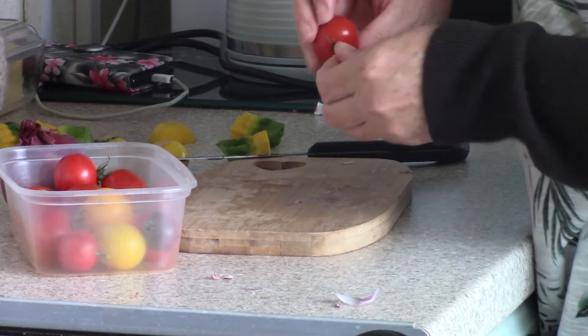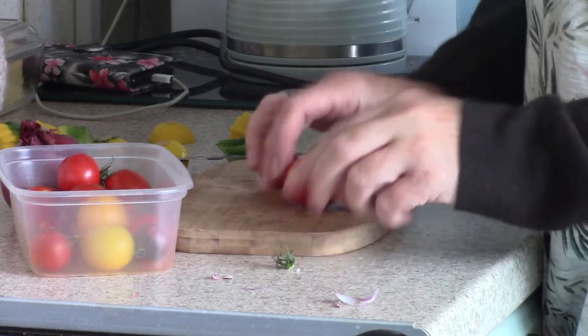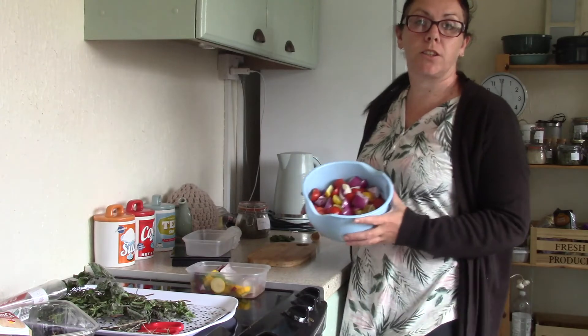My tomatoes — if they're quite small I chuck them in whole. If they're a bit bigger I slice them in half.